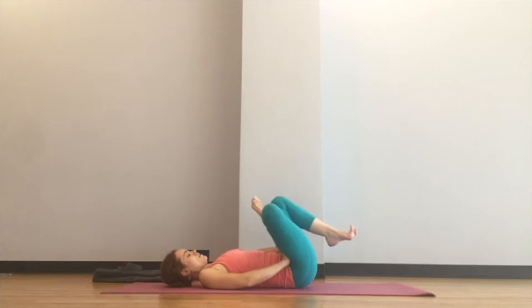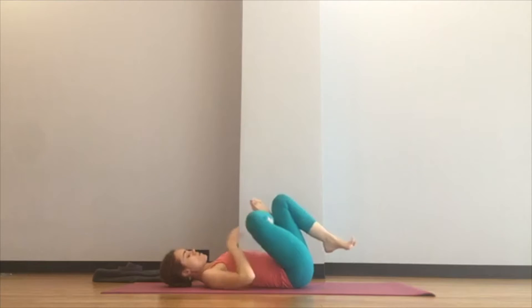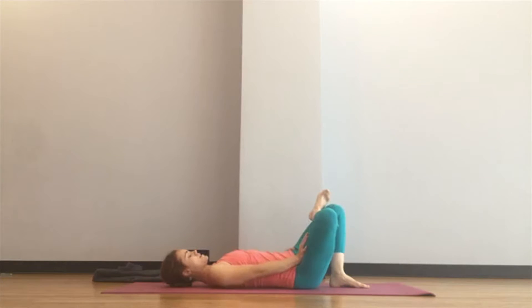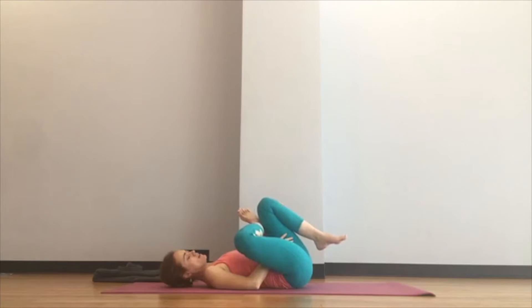Sweep your right hand in between the legs and either catch behind the left thigh or in front of the left shin. If neither is within reach, go back to the position we were in a moment ago, getting this lengthened long shape on your right side. If you have your left foot off the ground, rock with just a tiny oscillation — about 10 degrees right and 10 degrees left — just to get to a slightly different part of the back.